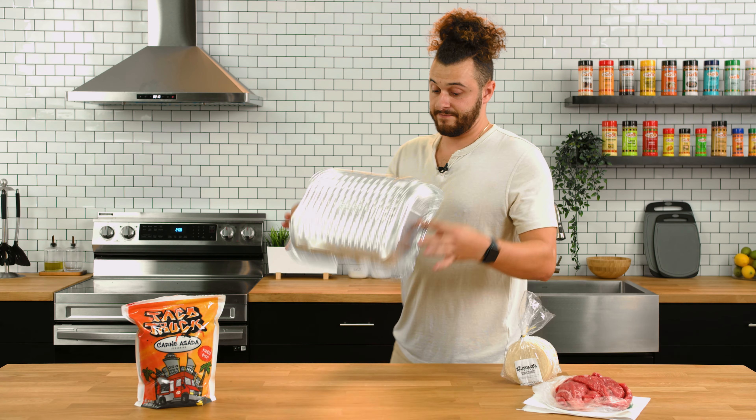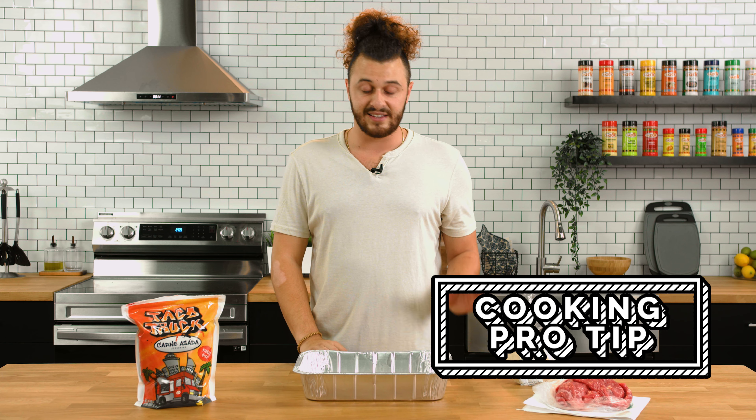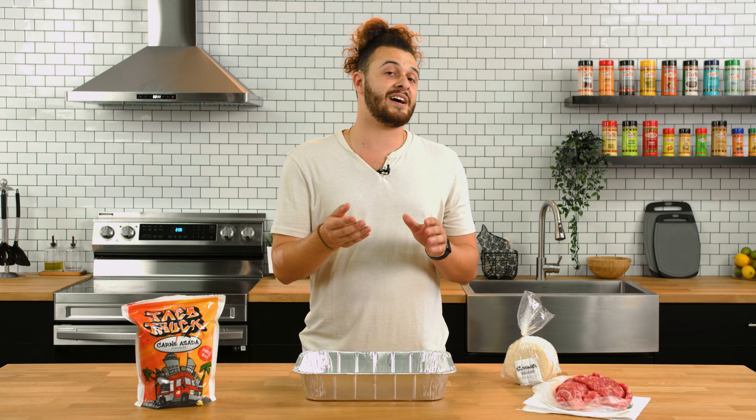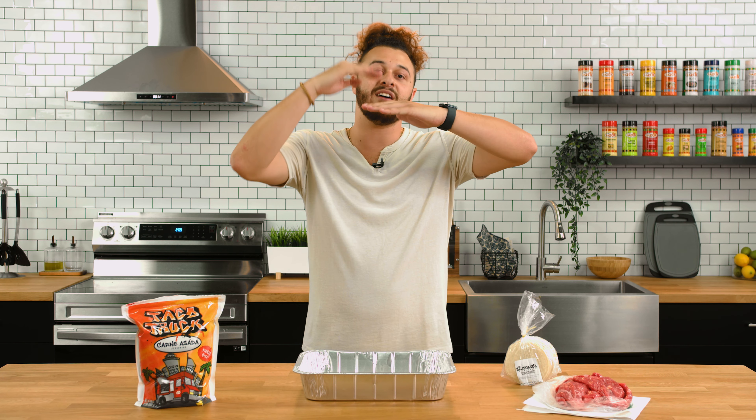Let's grab a tin or something that you can place the meat inside of while we season it. Cooking pro tip: when you're seasoning meat in a stack like this, season both sides of the first piece, but you don't have to worry about seasoning the underside of the other ones because it's going to grab the seasoning from the top layer of the one below it. Let's get seasoning.